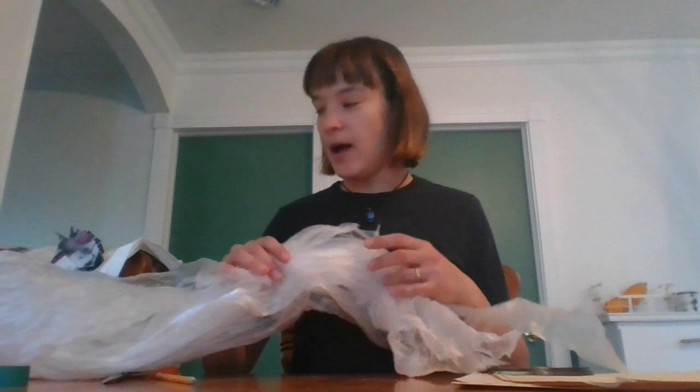So for the recycled fish puppet you will need a piece of plastic, soft plastic like this. It could be a plastic bag of some kind. You don't need it to be too big. You will need some old CDs. You won't be able to reuse the CDs afterwards so make sure you don't care for them anymore.